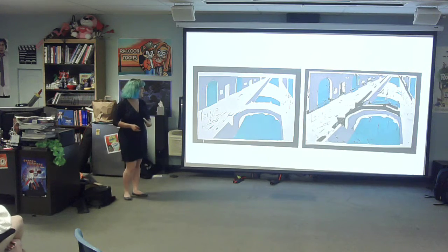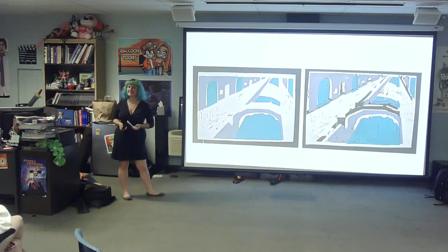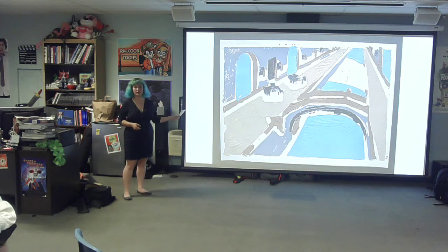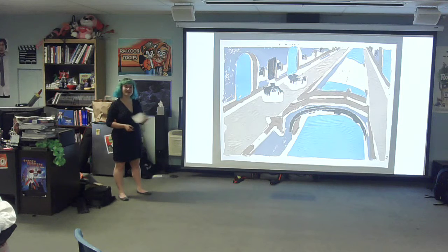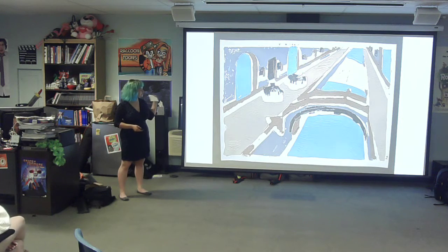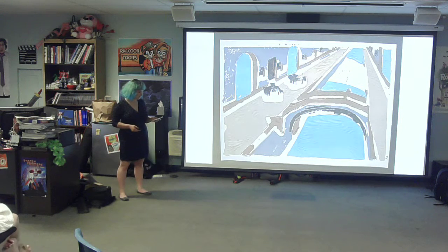Here are some of the first prints that I did with the first two layers. As you can see, they're obviously not perfect — I'm very out of practice. And here was my final print. It is not perfect by any means, and I have many things that I would fix about it. But as you can see, there are distinctly five different colors on this, and those are the five layers that I did.